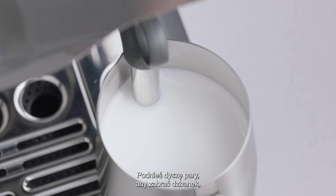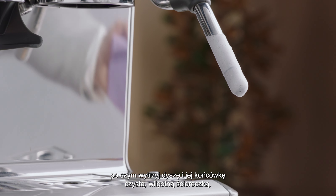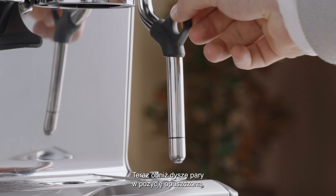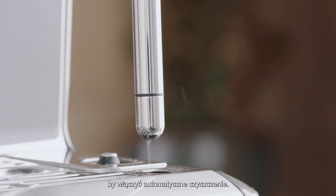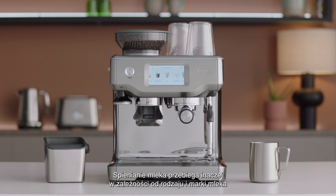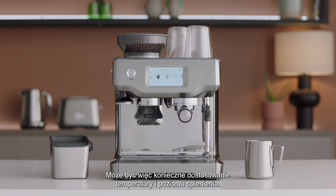Lift the steam wand to remove the milk jug and then wipe the wand and tip with a clean, damp cloth. Then lower the steam wand to a downward position to activate automatic purging. Remember, different brands and types of milk and milk alternatives will texture differently, so you may need to adjust your temperature and texture levels accordingly.